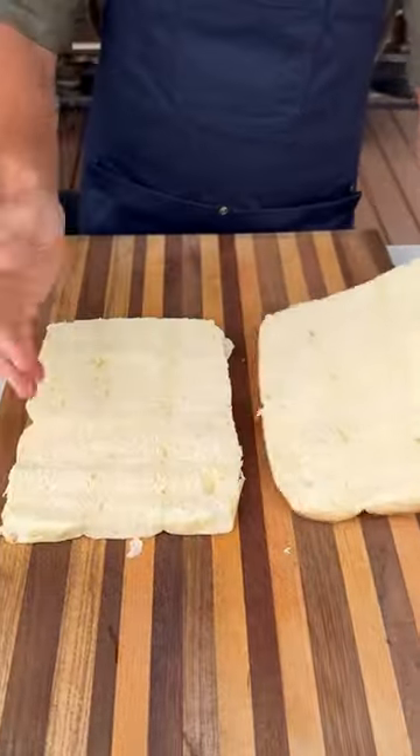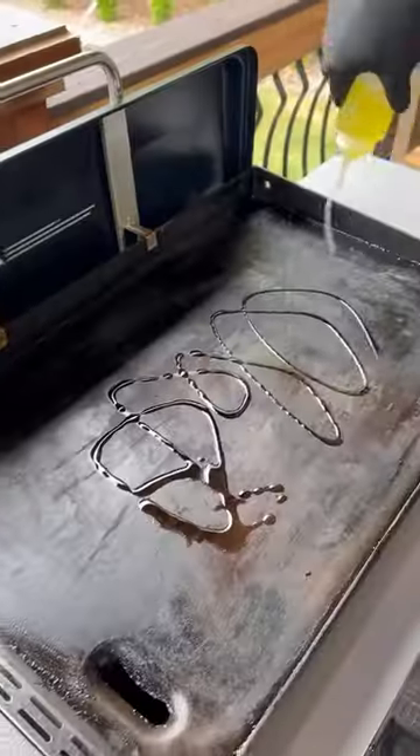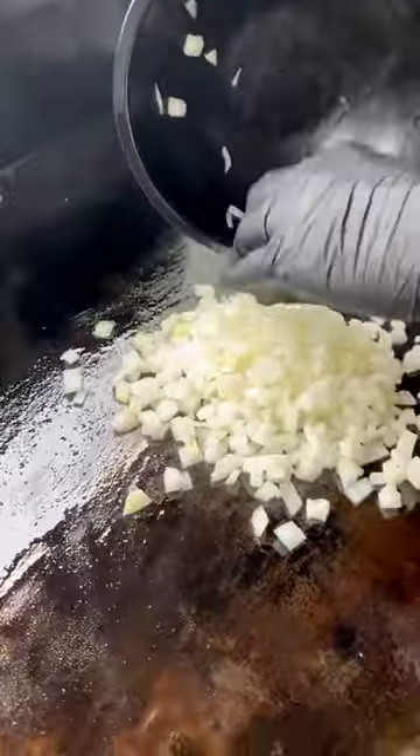I'm gonna cut my rolls right down the middle. I'm also gonna dice up an onion, and I've got this thinly shaved ribeye. If you don't have this at your store, you can ask at the meat counter and they'll cut it up for you.